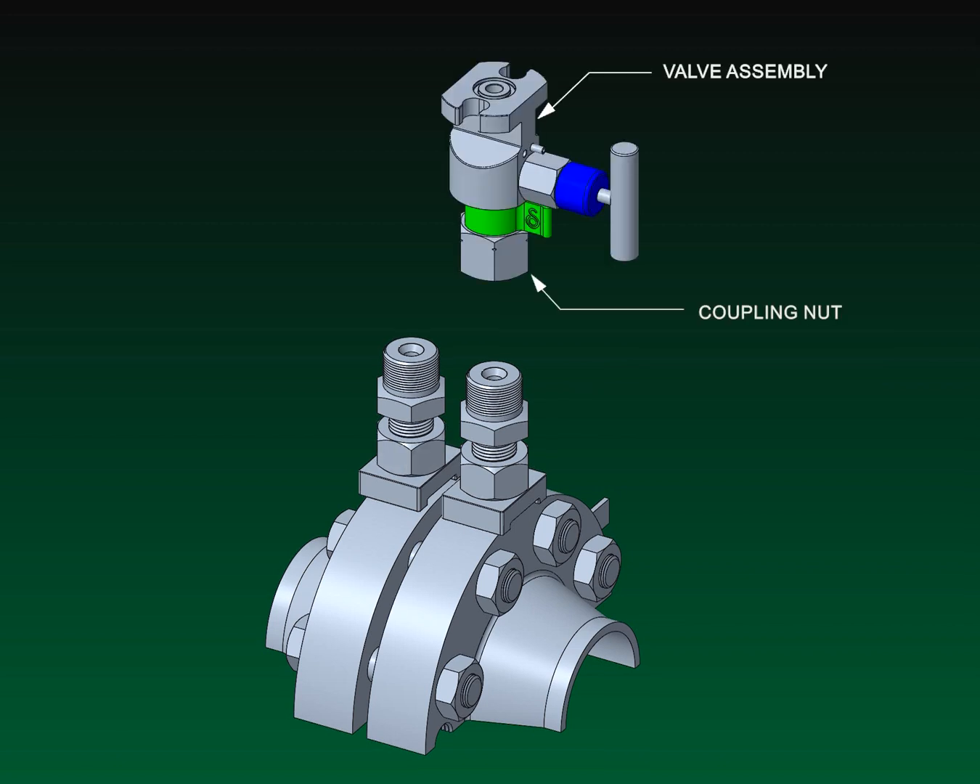The coupling nut is threaded onto the valve body 1 to 1½ turns. The coupling nut has been pre-installed on the valve body with the provided spacer clip. Do not thread the coupling nut beyond this point.